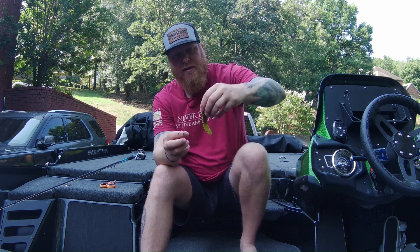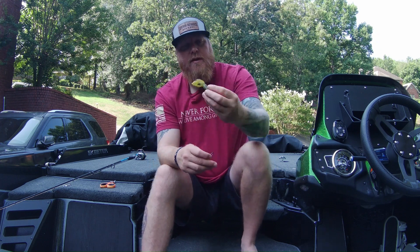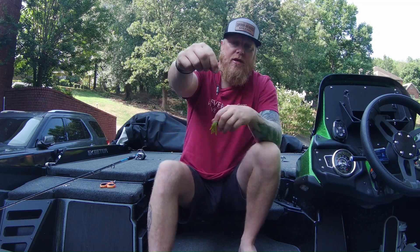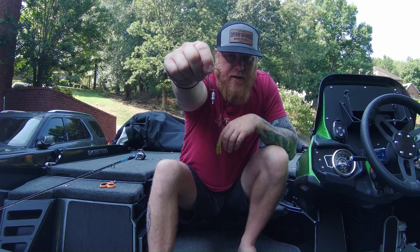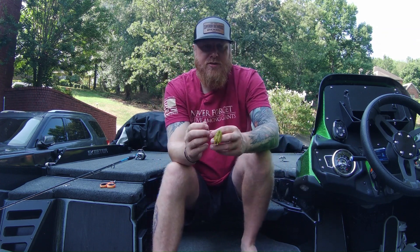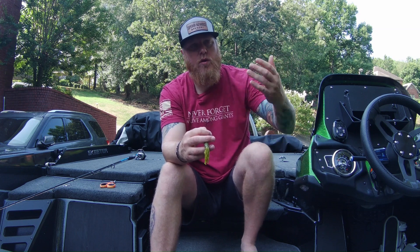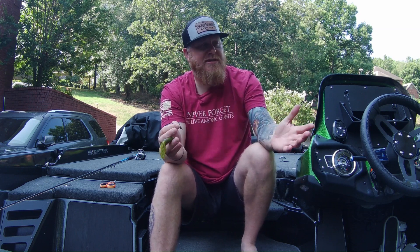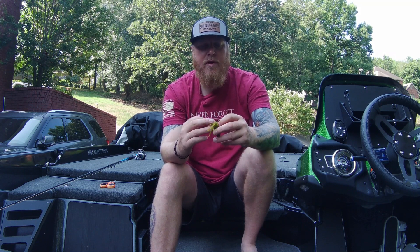First thing I'm going to do is turn this tube upside down. There's your YUM tube — flip it upside down. Here's your tube rig. I've got a 3/8 ounce weight for my tube. I was actually worried the 3/8 would be a little too much, because on this river system you want your bait to naturally fall and bump against rocks. In the dead heat of summer, fish tend to suspend in shallower water, so you want the bait to naturally move with the current and literally bump them in the nose.